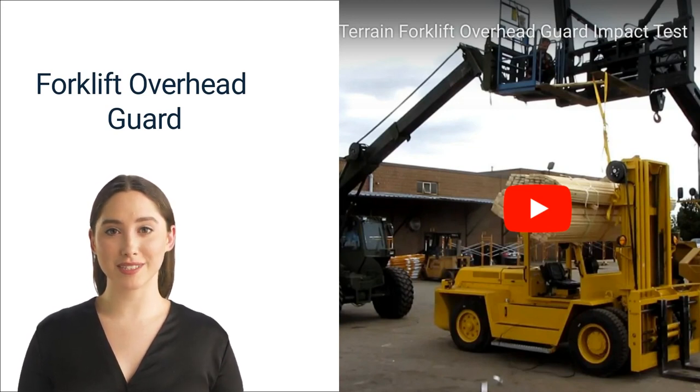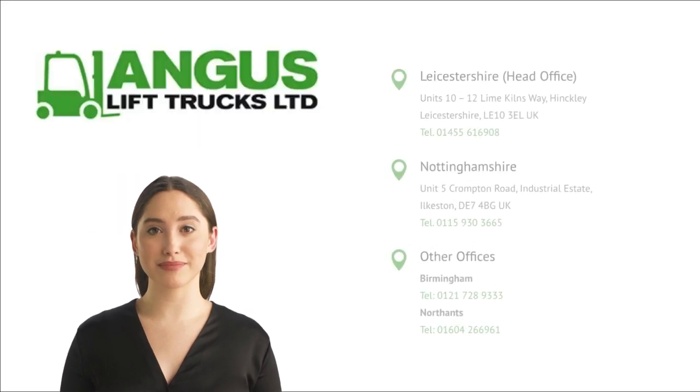Operators should also wear a hard hat for additional protection from falling objects, while keeping hands and feet within the forklift frame.